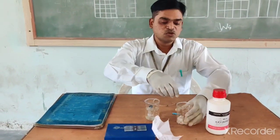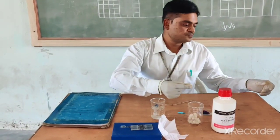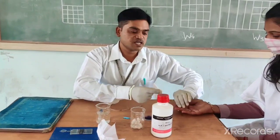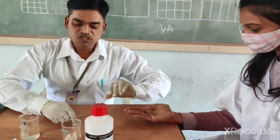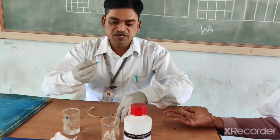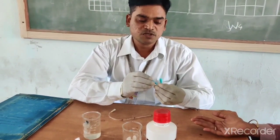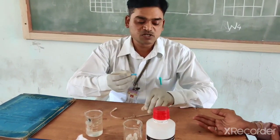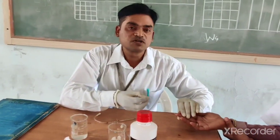For that, what we should do? We should take this cotton swab and sterilize the finger. Also we should sterilize the needle. We should use the pricking needle for pricking purpose and sterilize it properly so that no bacteria enters inside your body.